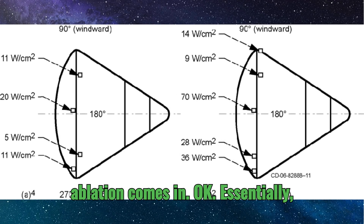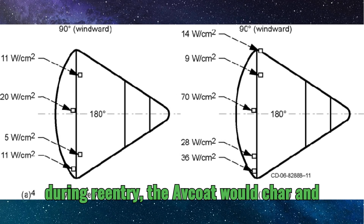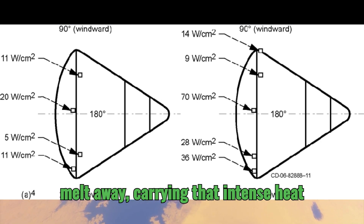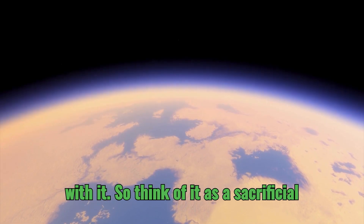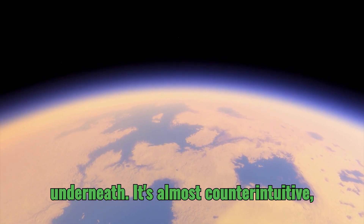That's where the principle of ablation comes in. Essentially, during re-entry, the Avcoat would char and melt away, carrying that intense heat with it. Think of it as a sacrificial layer — burning up to protect what's underneath.